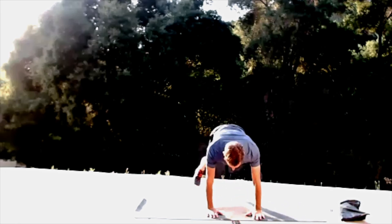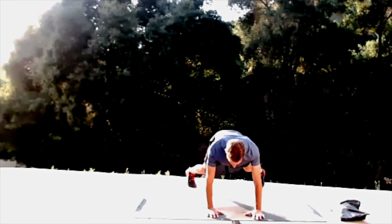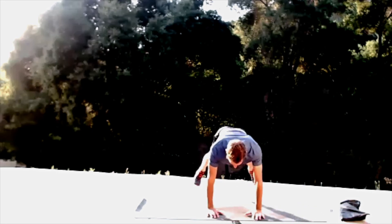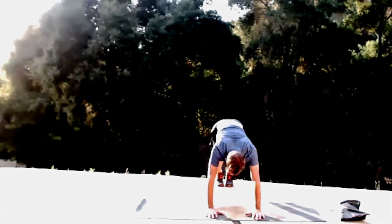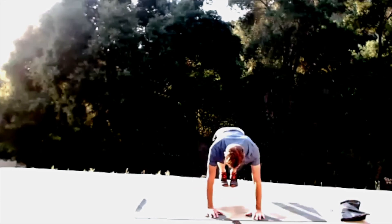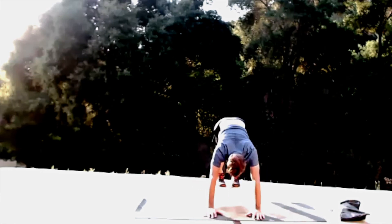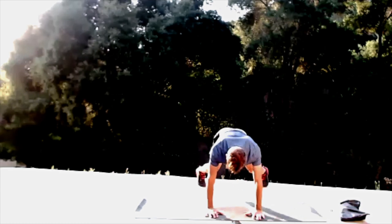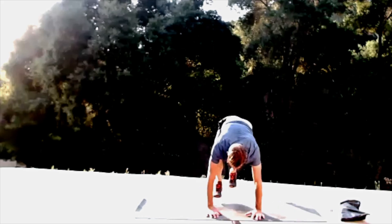Begin scissors. Hips down — keep them active, keep those glutes active, squeeze them. 30 seconds to go. 10 seconds. Four, three, two, and one.